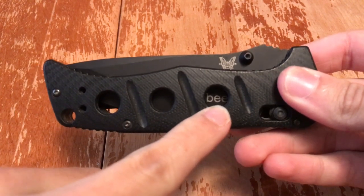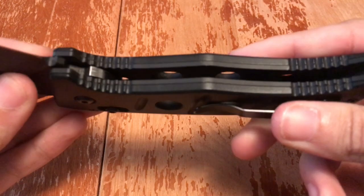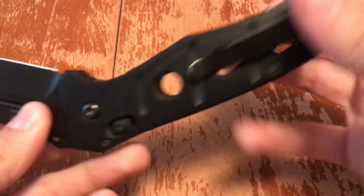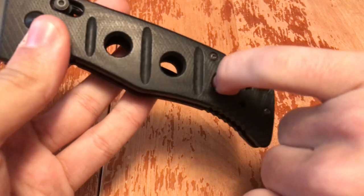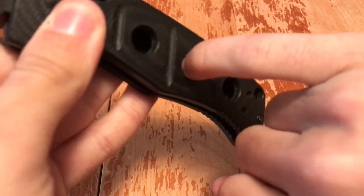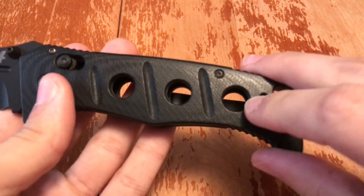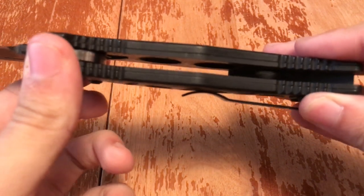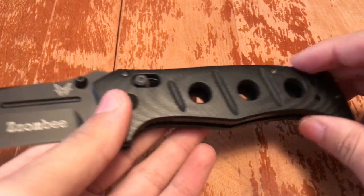It's got skeletonization that goes all the way through the metal liners. The holes in the metal liners on the inside are bigger than the holes in the G10 on the outside. I can sort of fit my pinky into the G10 holes, but the blade won't touch my finger — it won't cut me. Smart move making the holes in the G10 smaller than the skeletonized liner holes, because otherwise you could stick your finger in and guillotine a pinky.